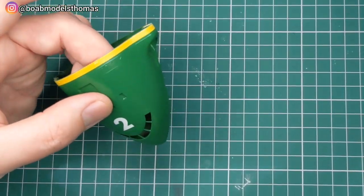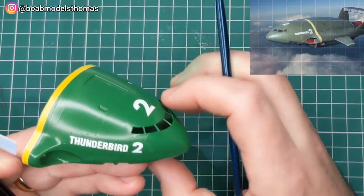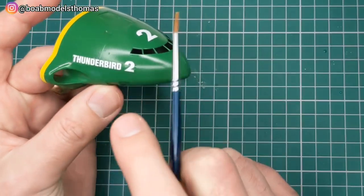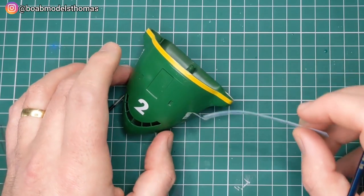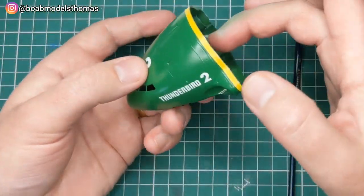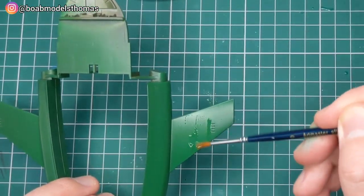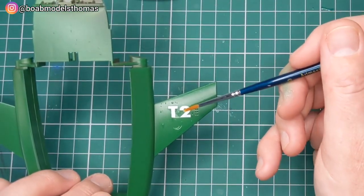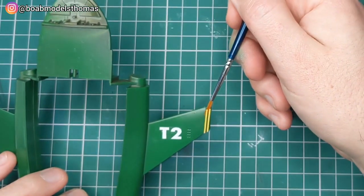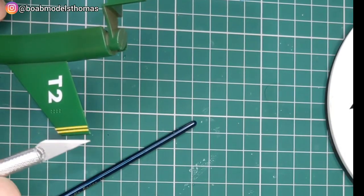They go down very nicely, printed by Eoshima and good quality. This looks a little bit smaller on the image from the TV programme, but bright and clear and not too much carrier film. Again Micro Set, and using a little Micro Sol over the top when they need a bit of help. With the body you've got T2 which goes on the top of the right wing and then on the underside of the left wing. These yellow stripes need to meet each other on the edge, so I want to make that as accurate as possible.